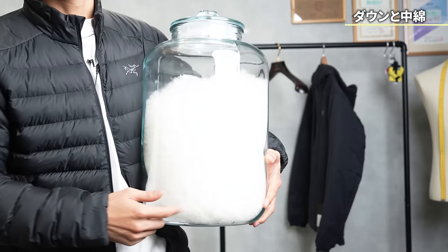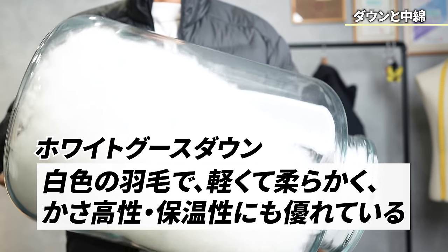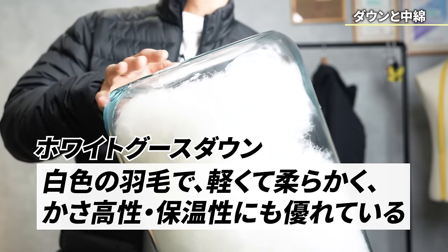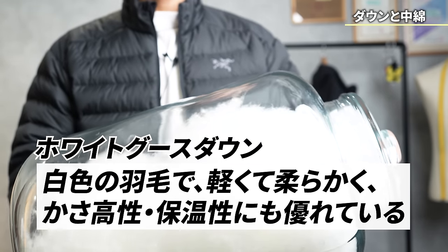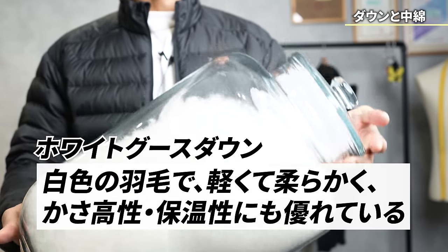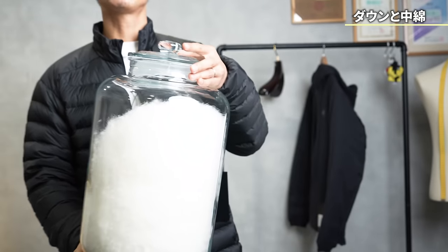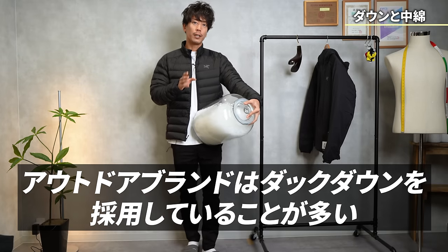This is white down — white goose down. With down, there are gray ones too, so it's quite difficult to get only white down, and the price is a little higher in quality. The difference in quality isn't that much, but it looks nicer, and there aren't many outdoor brands that use goose down that are that particular about it.